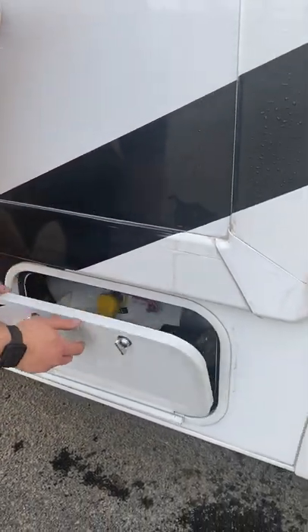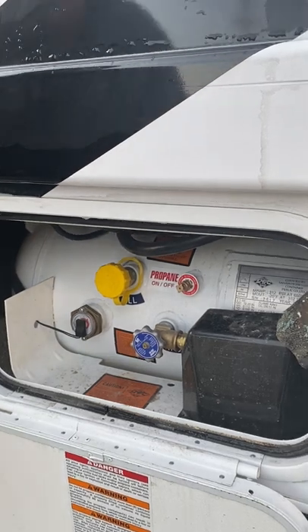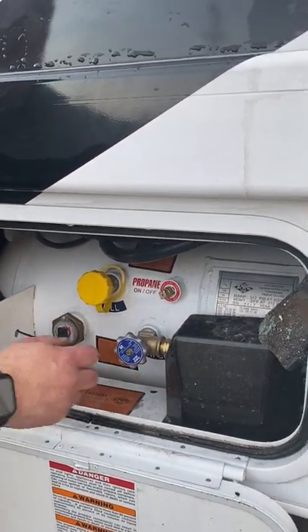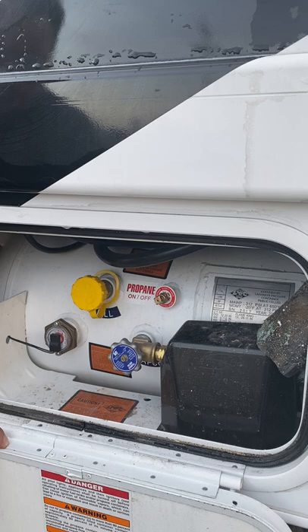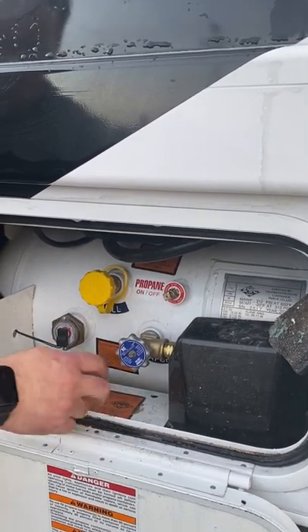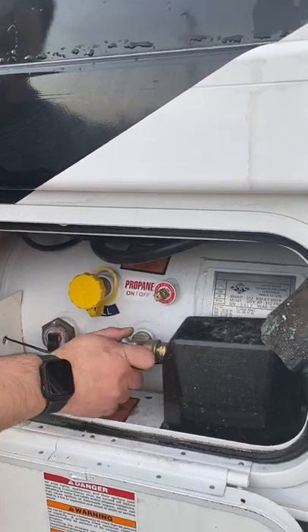The next one is a propane tank, and this has to be filled up in order to use heat. In order to boondock with electricity you must have the generator on, and then if you want heat, the stove to work, or the fridge to work, you have to have the propane on. It's in the off position now, and then you're going to turn it on.